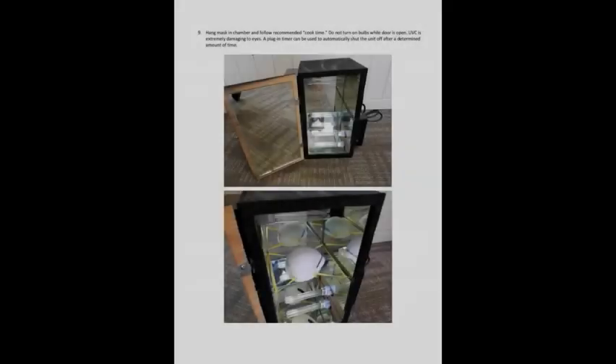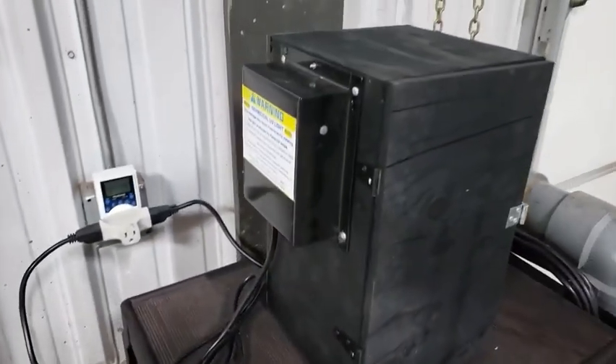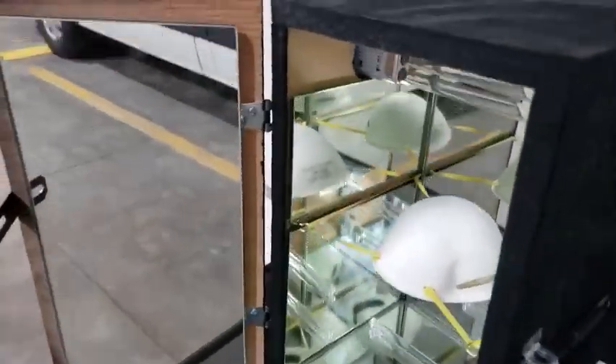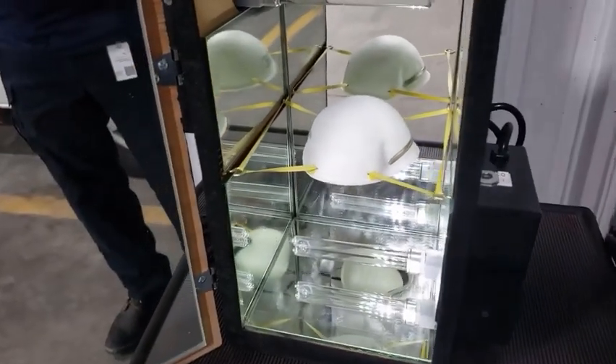On the last page, you can see the completed product. Here's our final product — we have a driver mounted on the bottom, and on the other side we have the driver mounted on the top. We have a nice tight seal all the way around the box. Opening it up, you can see how it's completely lined with mirrors so that we get that light into all the little areas we can find. Our mask is hanging right there in the middle.